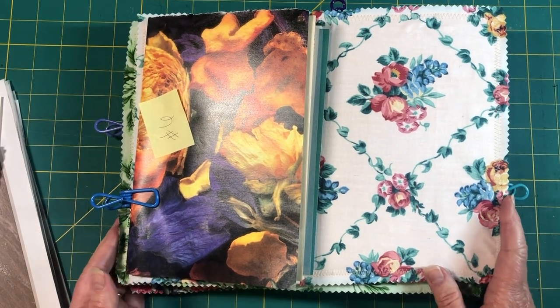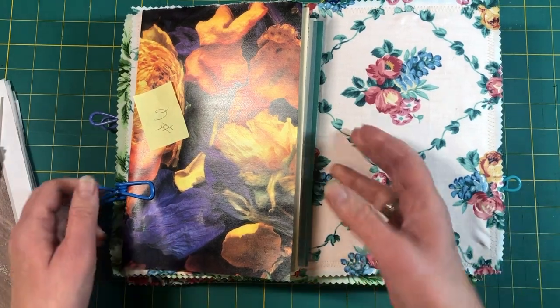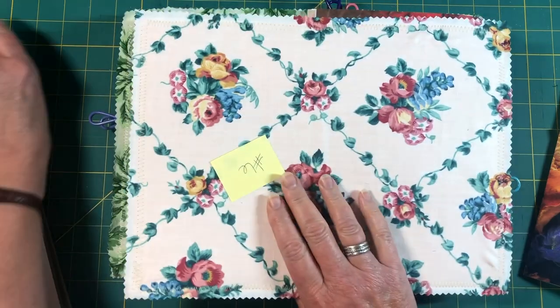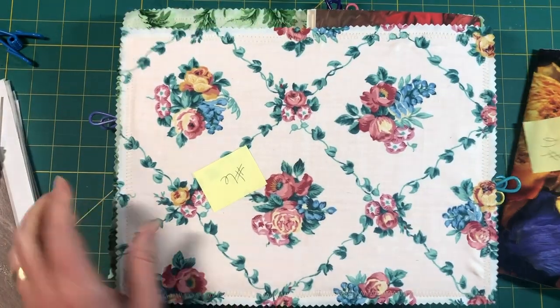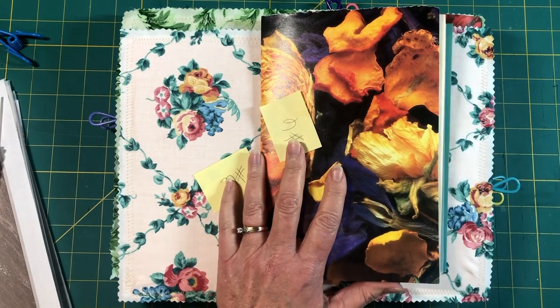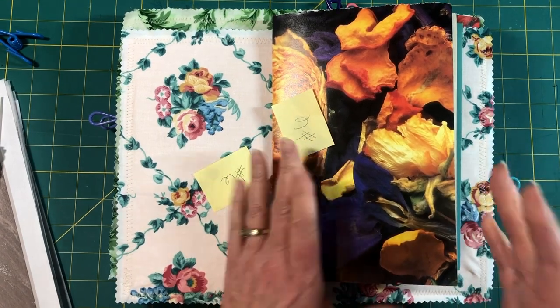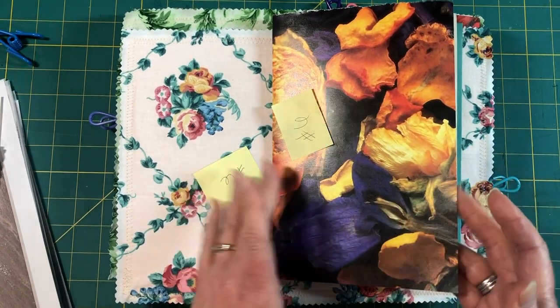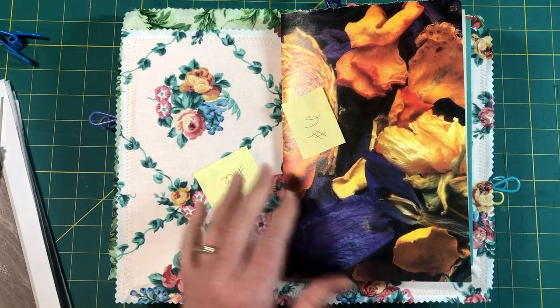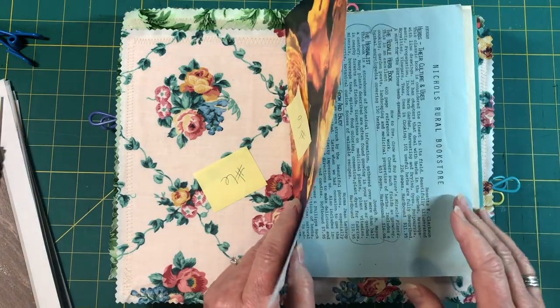I thought I would show you how much I've gotten done so far. I have picked out the fabrics and things for the covers and tried to coordinate them with the signatures. I've gotten the signatures assembled up to a certain point. Let me show you one of them — they're all very similar — and then you can kind of get the idea of what's going on.